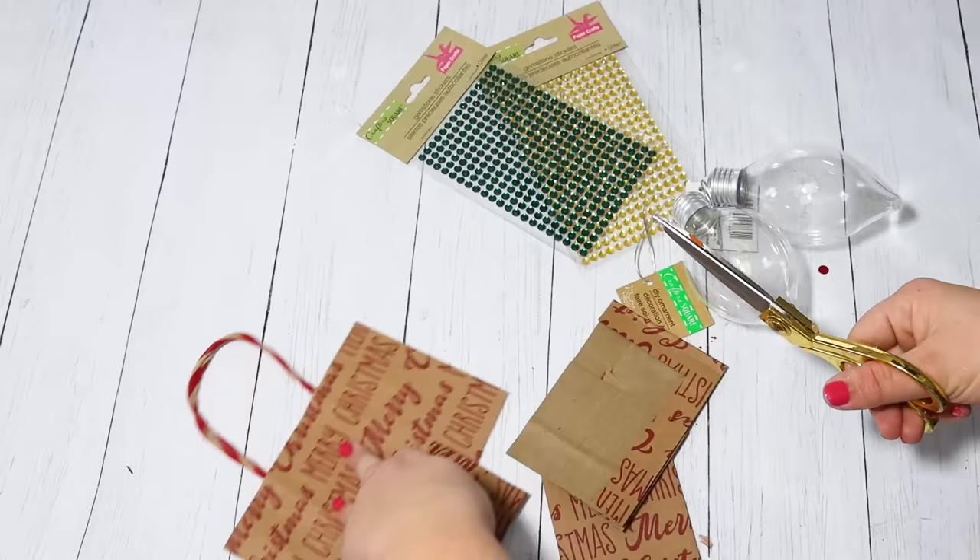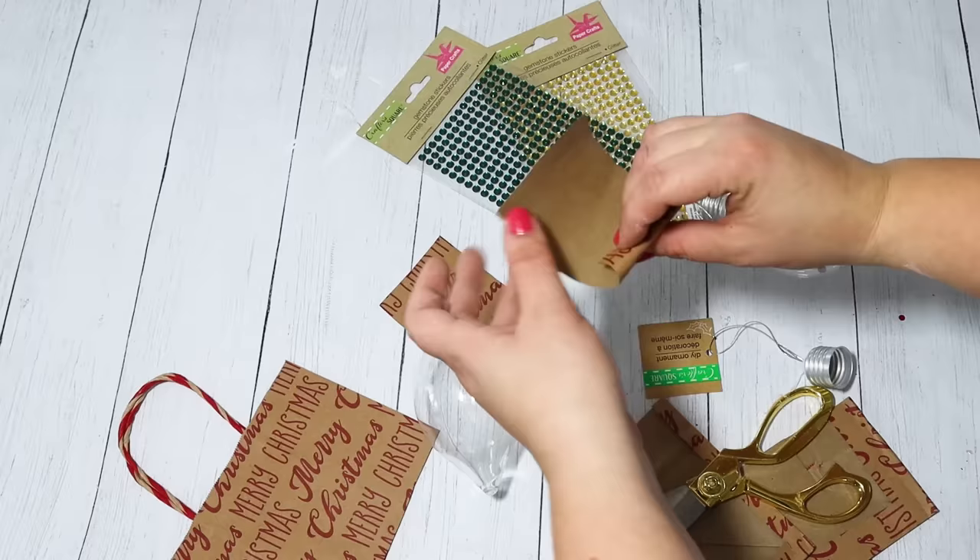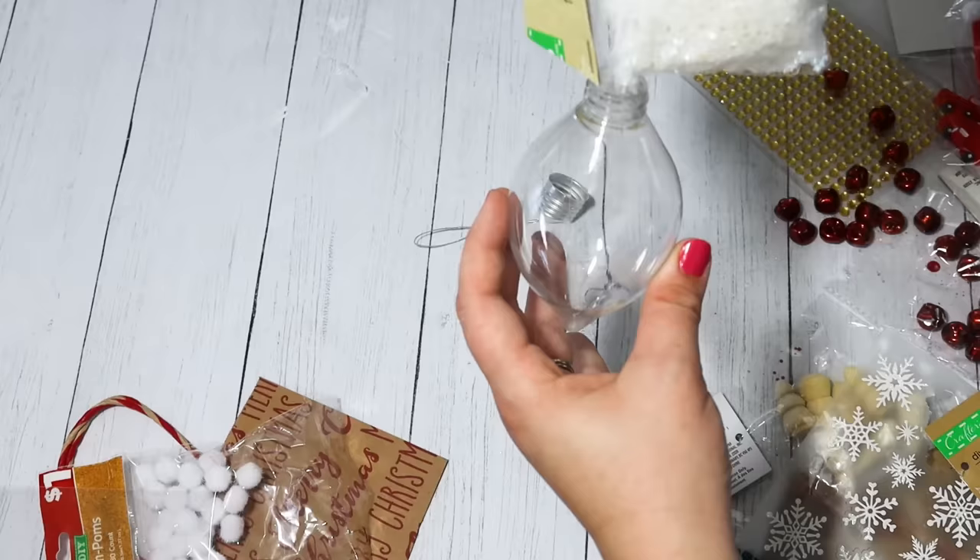It's kind of like an obvious thing to fill these clear ornaments with sentimental pieces or decorative Christmas pieces, but I wanted to throw this DIY in. I actually cut down a gift bag — I loved how this brown looked, kind of like a little vintage look.